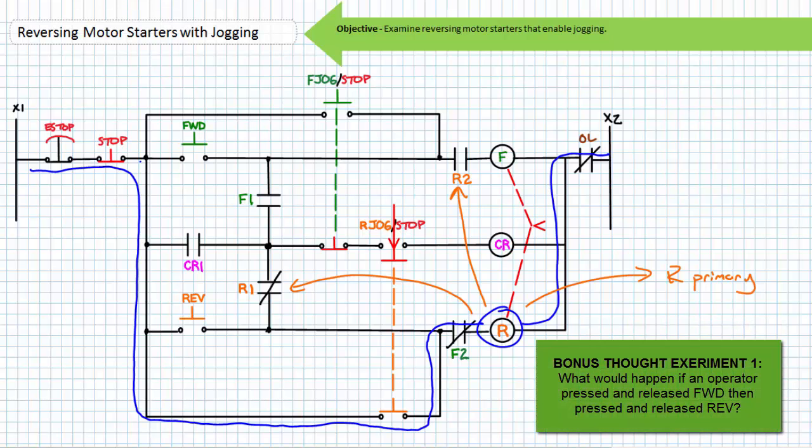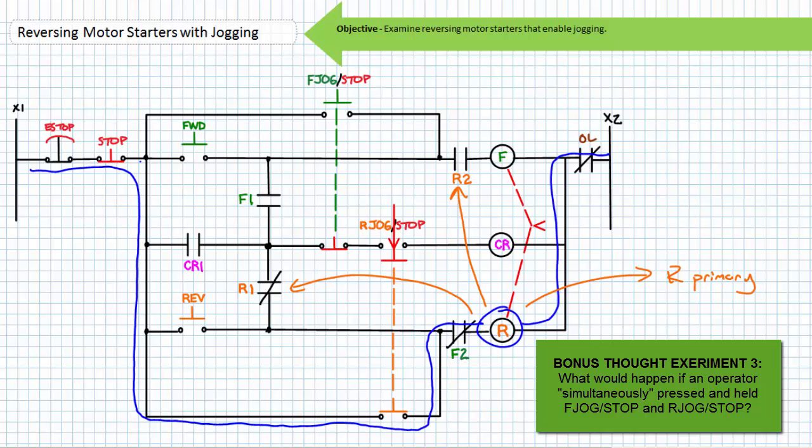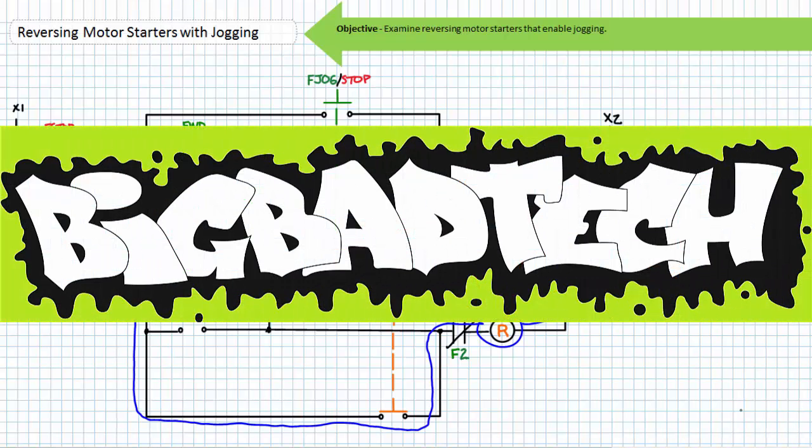This about wraps up our introduction to magnetic reversing motor starters with jogging. In conclusion, this lecture took a brief look at magnetic reversing motor starters with jogging. We examined a reversing motor starter with jogging that selectively enabled or disabled the holding circuit using a selector switch, as well as a reversing motor starter with jogging that selectively enabled or disabled the holding circuit using additional mechanically interlocked push buttons and a control relay. Remember to review these concepts as often as you need to really drive it home. Thank you very much for your attention and interest, and we'll see you again during the next lecture of our series. Remember to tell your lab partner about this resource, and be sure to check out the Big Bad Tech channel for additional resources and updates.